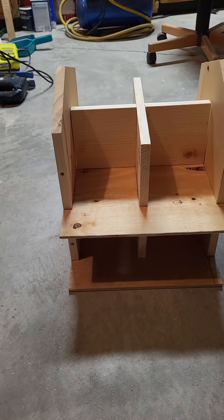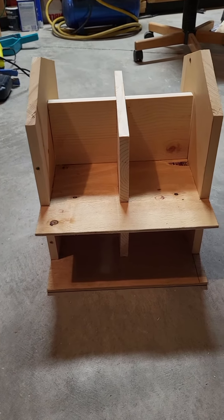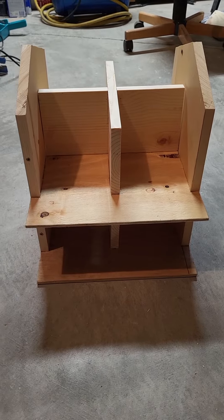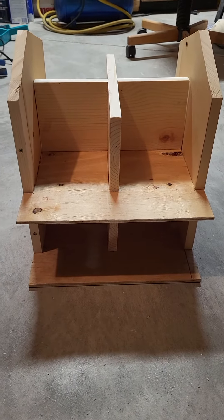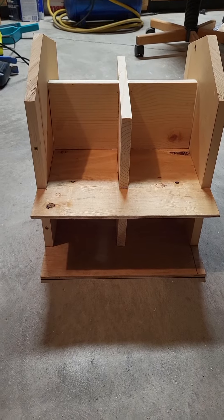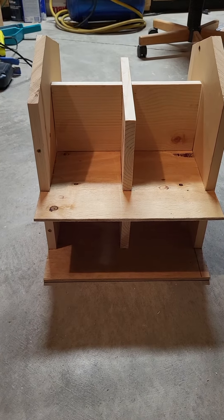This one is going to be a purple martin house. The last one I built was a 12-hole purple martin house, and this one is going to be an eight-hole purple martin house. I just started working on it a couple days ago and this is about as far as I've gotten, so I just thought I'd give you guys a quick update — I just did a little bit of cutting.